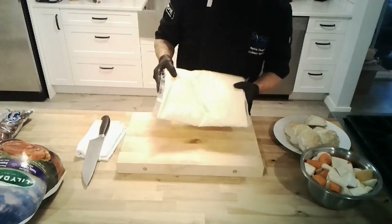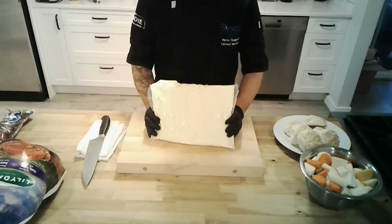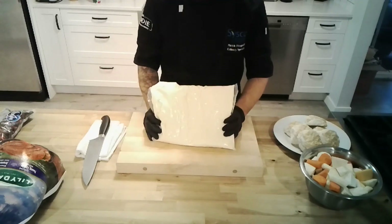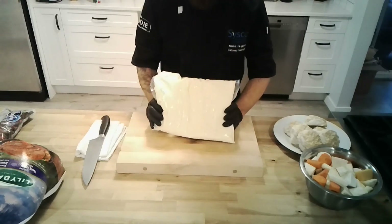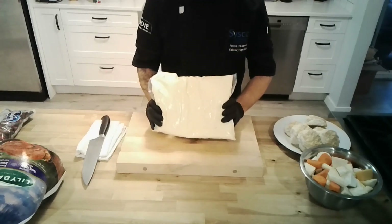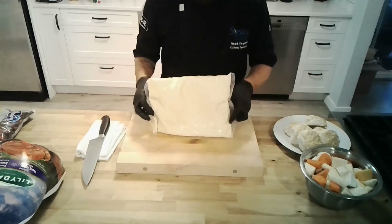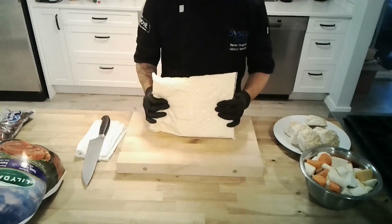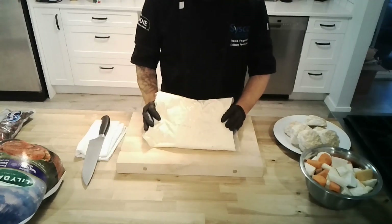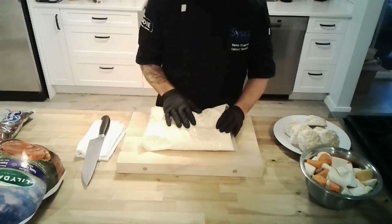Moving on to mashed potatoes. The perception of boil-in-a-bag potatoes doesn't always get the best reputation, but these are a phenomenal product made by Reesers. They are pure Yukon Gold potato with full fat milk and full butter — just like a potato you'd make at home, it just comes in a bag. These are fresh. The easiest option is to drop the whole bag into a large pot of boiling water, bring it up to temperature, cut it open, and your mashed potatoes are done.